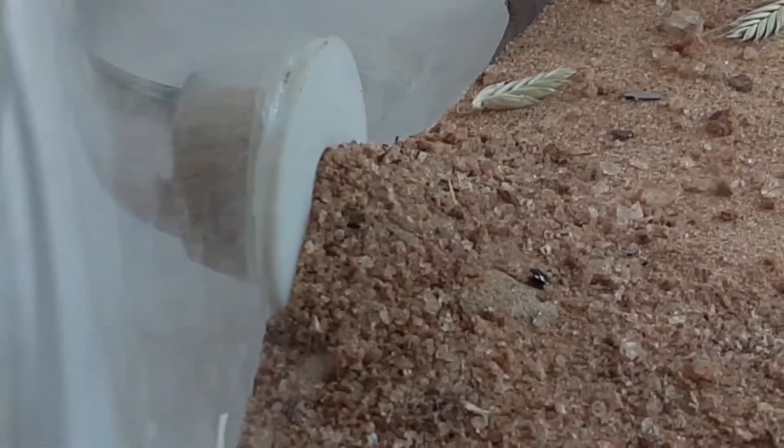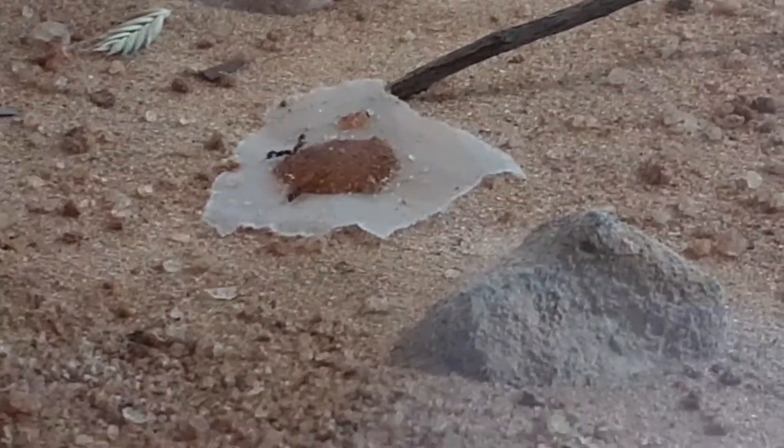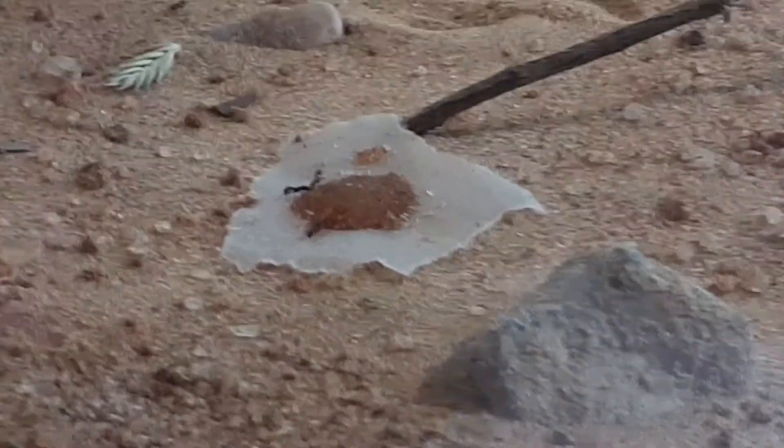There's the entrance to the nest. From here we'll move on to the tube that leads from the Outworld to the nest. You can see an ant, I think cleaning itself. We're going to move down the tube and then right into there we've got the formicarium.